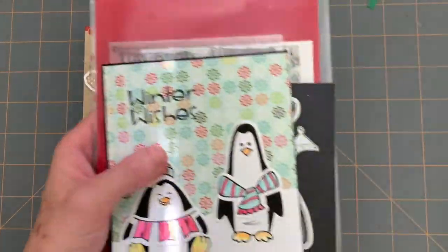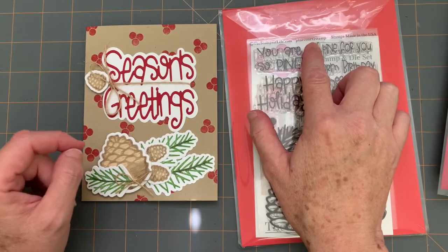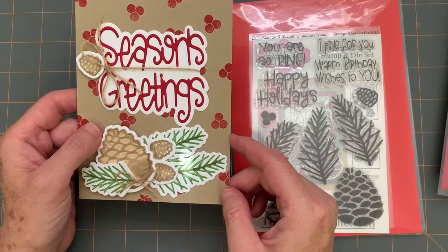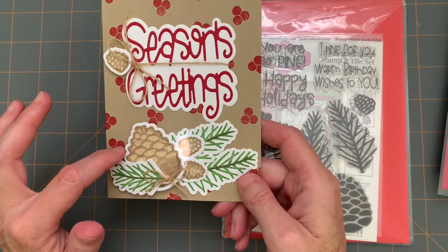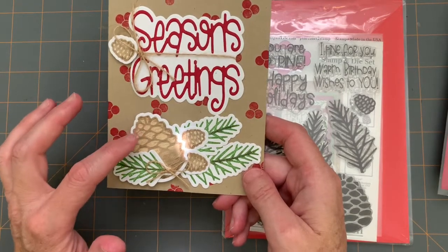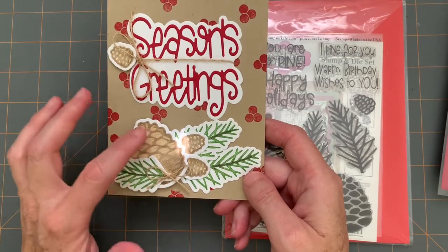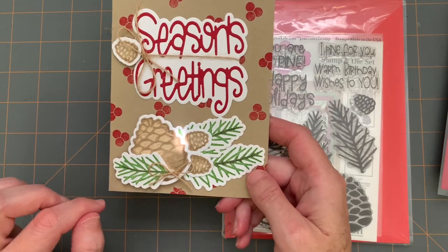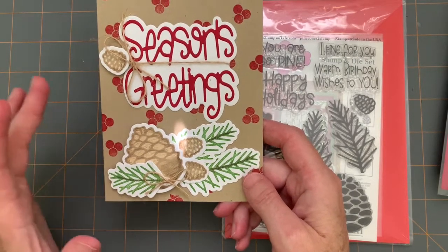This last card was done with the Pine Cone to Stamp. This one I believe was released in October. For this card, instead of using pattern paper, I stamped a background onto my card base with the holly berries. Then I stamped and cut out all of my pine cones and pine branches. I used some colored pencil just to add some detail to the pine cones and the pine branch as well. And I tied on some jute to make it look a bit rustic.